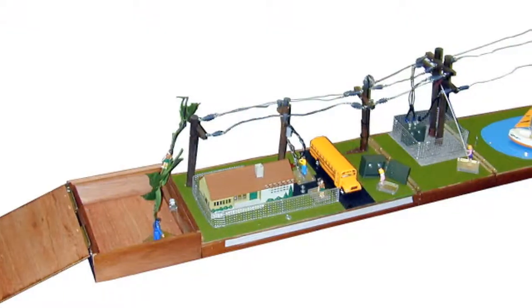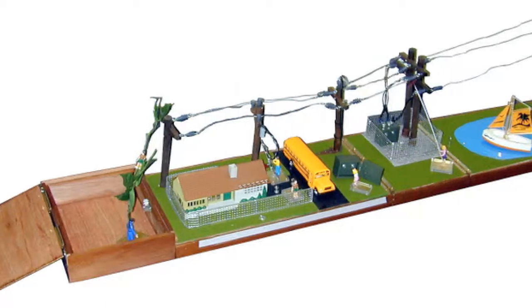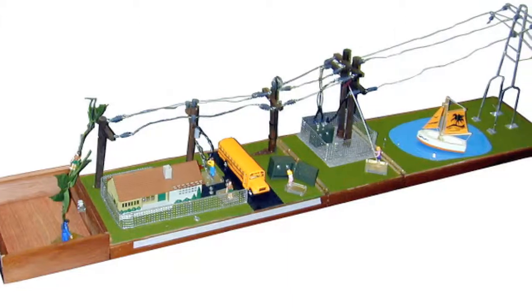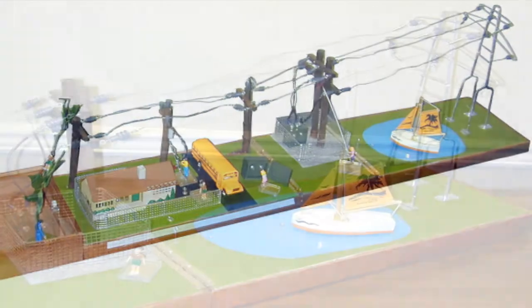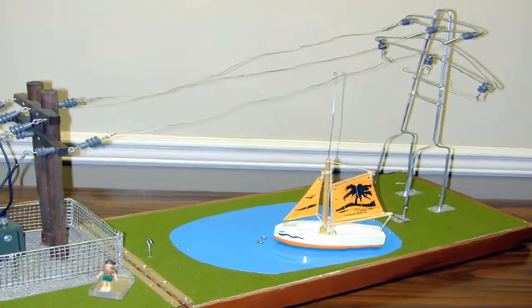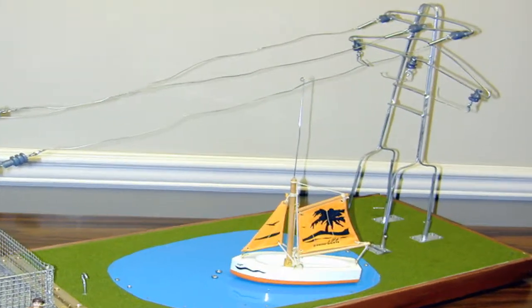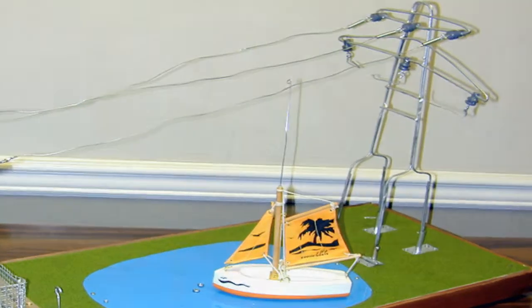Customers have the option of purchasing a lake scene version of Little House of Hazards. In this setup, the generator and step-up transformer are replaced with a lake, sailboat, and transmission tower. On the lake scene table, an arc can be produced when the boat mast contacts the overhead power line.